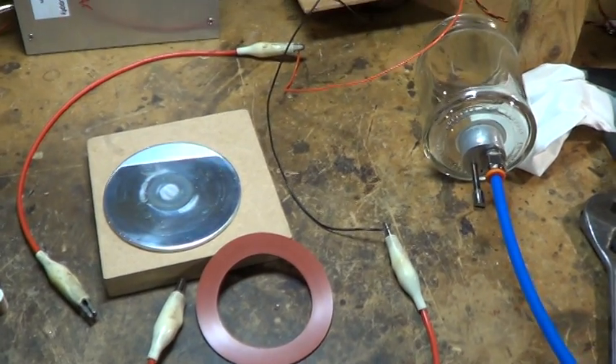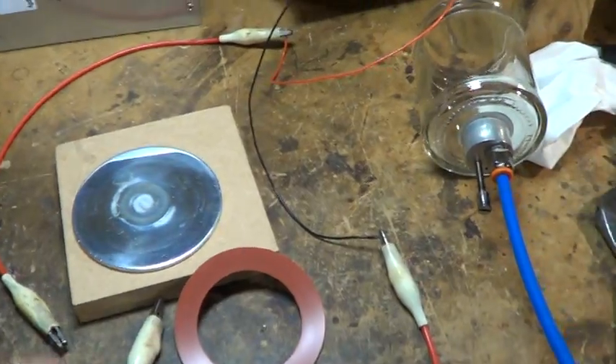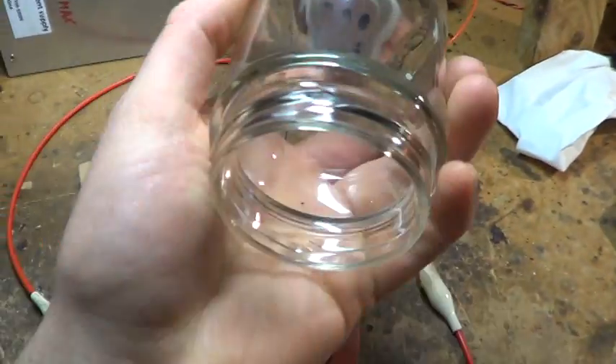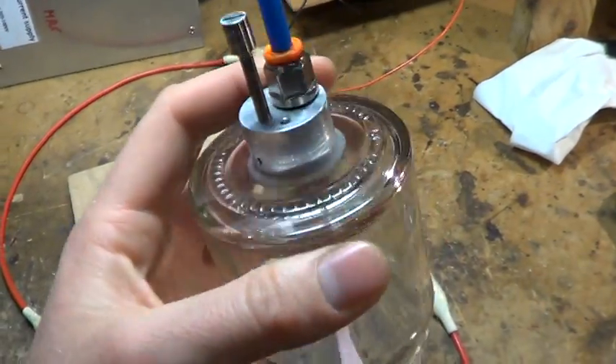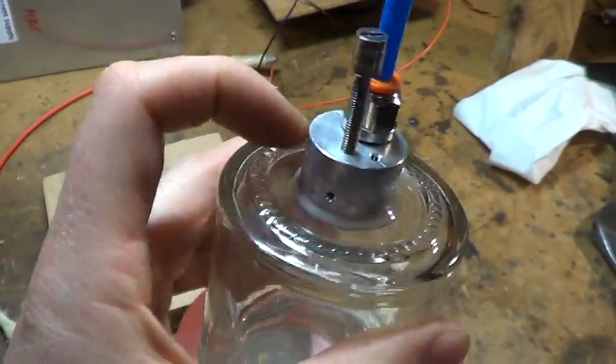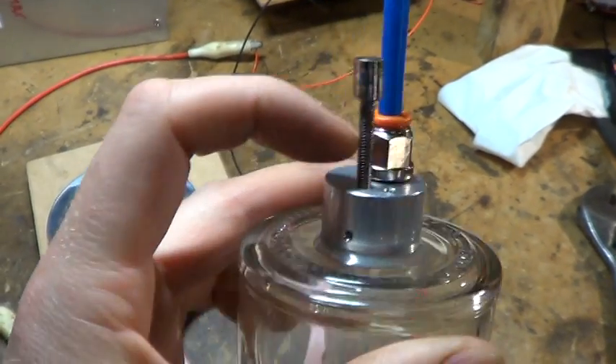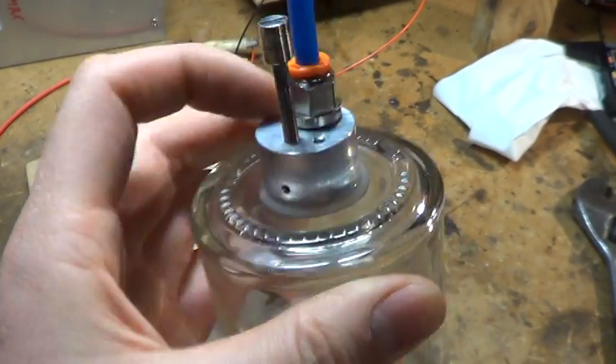Here's my quick setup for trying the Magnetron sputtering discharge. I've got a jam jar with a diamond drill through the top, and a little aluminium block with a vacuum connection and a little air inlet needle valve.